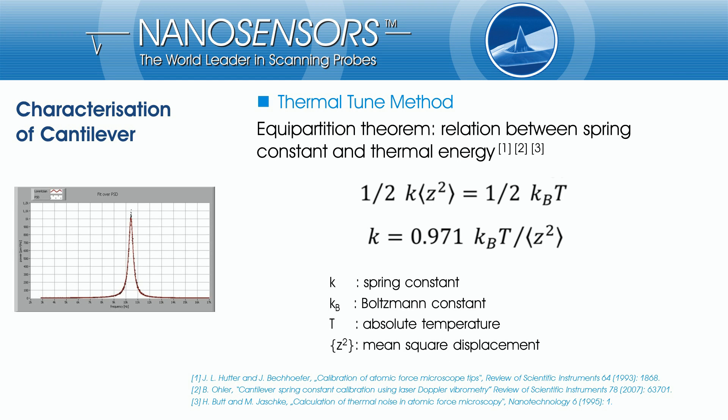The measurement is done by the thermal tune method. It is completely contact-free and causes no probe or tip damage. A cantilever is vibrating with amplitudes in a picometer regime, driven only by its own thermal energy at room temperature.